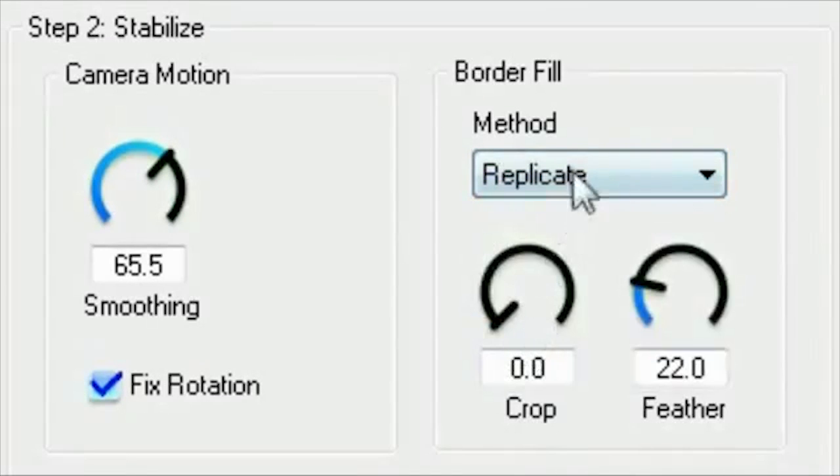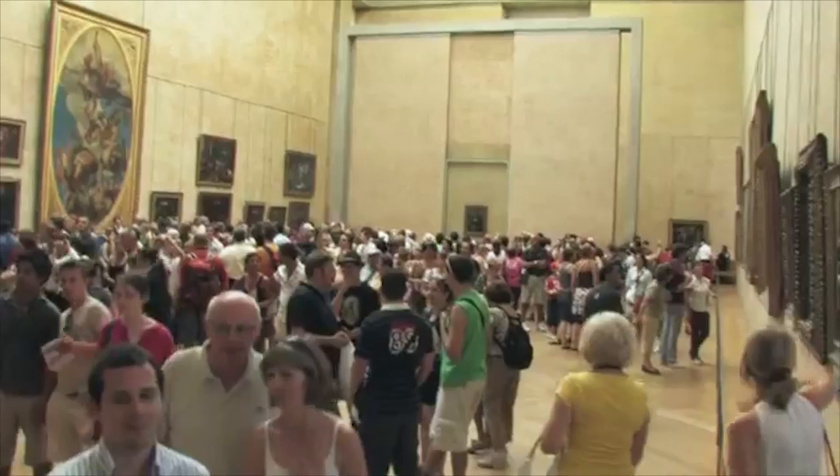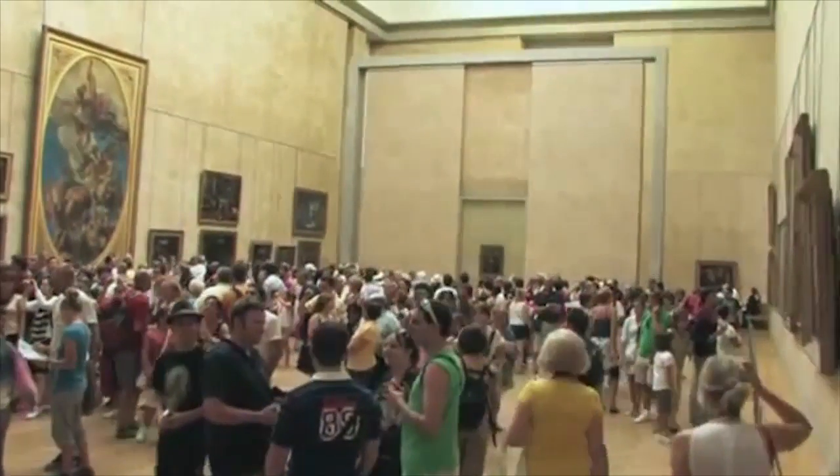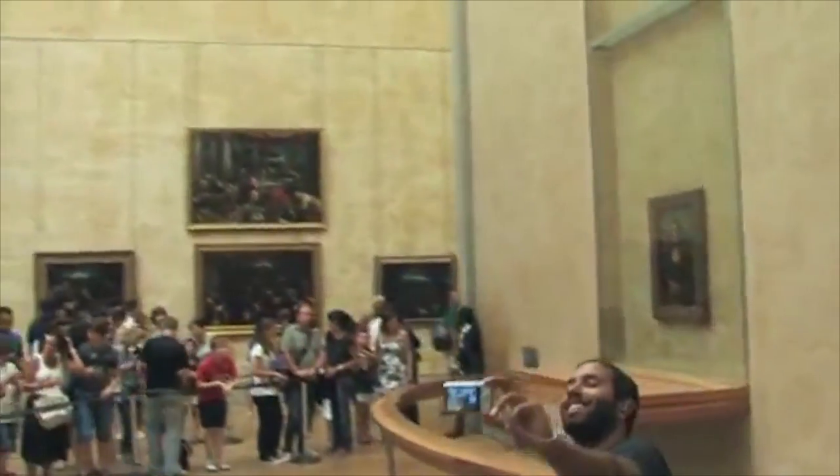You can continue to experiment with the border fill controls to find the combination that works best with your shot. My personal experience is the default settings seem to work really well for most situations. Next time you're inspired to shoot something with camera motion but you don't have the crew or equipment, you can do it.